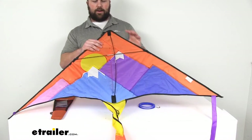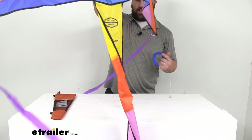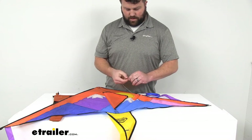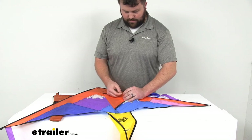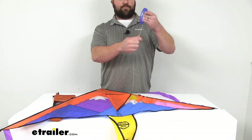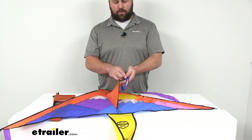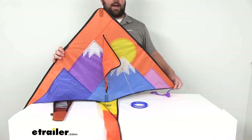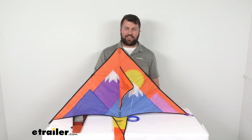We're ready to go out and have some fun — but one step I forgot: attach the line. Just reverse the process we did when we undid it. Very easy to get it all set up; it won't take long at all. Even if you have impatient little ones waiting, it only takes a couple of minutes. That completes our look at the Outside Inside Freestyle Delta kite. I'm Michael with eTrailer.com — thanks for watching.